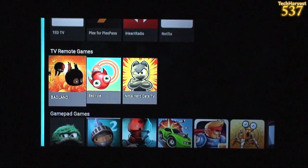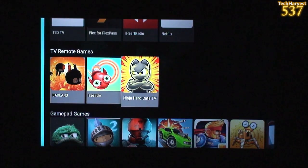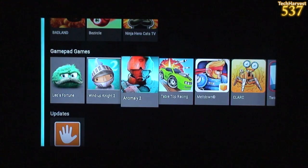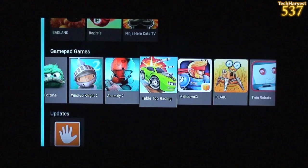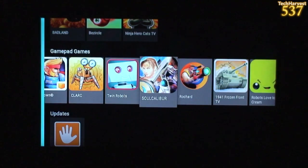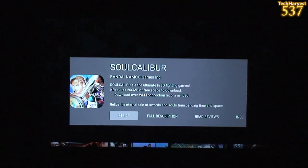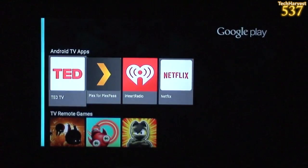TV remote games — you have Badland, Berserkle, and Ninja Hero Cats. And then the gamepad games: Leo's Fortune, Wind Up Knight, Anomaly, Tabletop Racing, Meltdown, Clark, Twin Robots, Soul Calibur. I used to love Soul Calibur — let's see, it's 13 bucks. I don't love it that much. Let's back out of that.